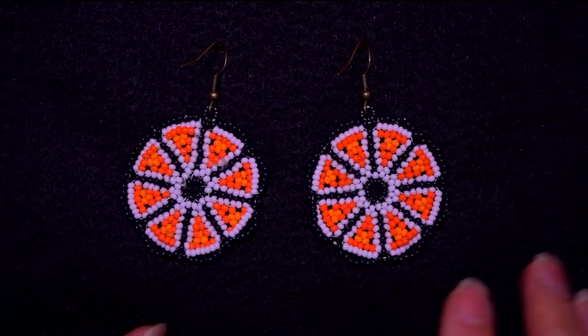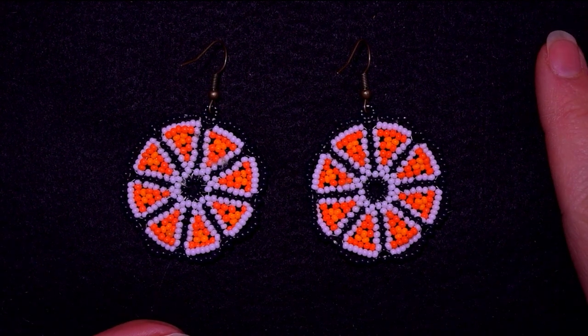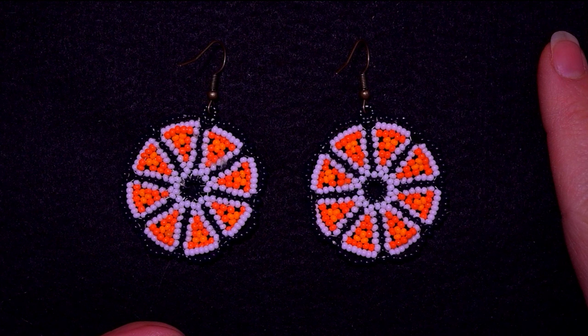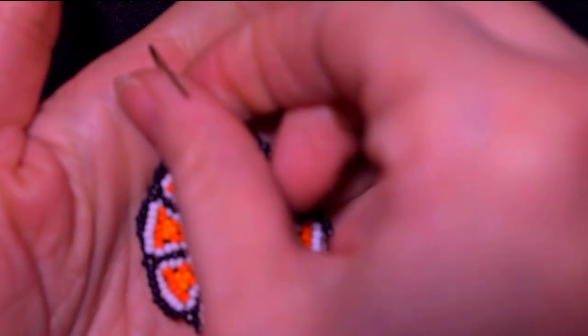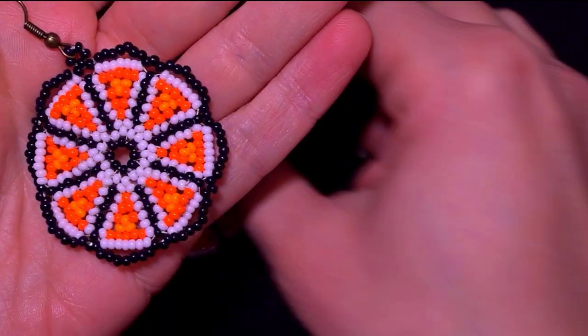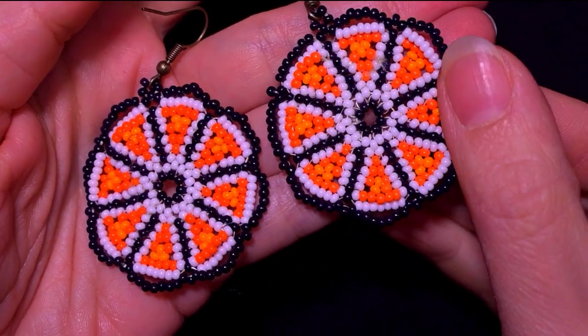Hi there you guys! I'm Teddy from Bijuteo Beading and in today's tutorial I'm gonna be showing you how to make these seed bead oranges earrings. I'm showing step by step and I'm sure by the end of this tutorial you're gonna be able to make them by yourself.